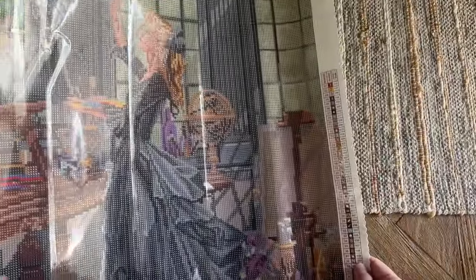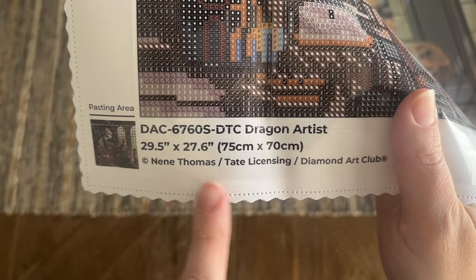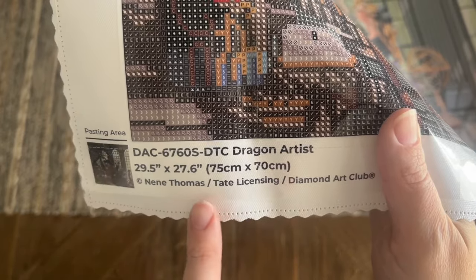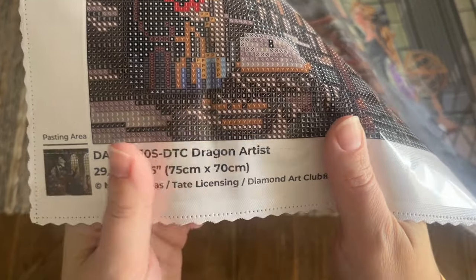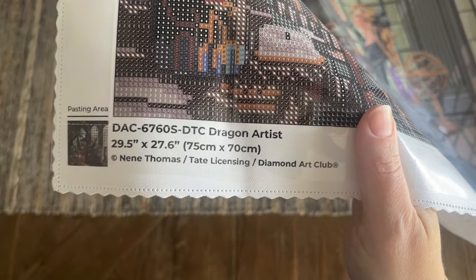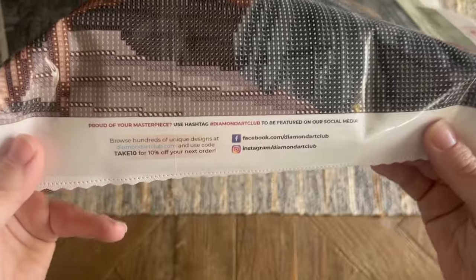We have a color list at the top left, and you'll find the same color list at the bottom right. At the bottom left of the canvas you'll find a thumbnail of the artwork and then the title, the size, and a copyright with the artist's name — sometimes a licensing company as well, because many artists work with licensing companies. This means Diamond Art Club has legally licensed this artwork, giving permission for its use and compensating the artist. That's the case with all of Diamond Art Club's kits, with the exception of a small handful of public domain pieces.